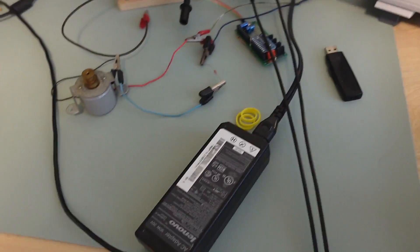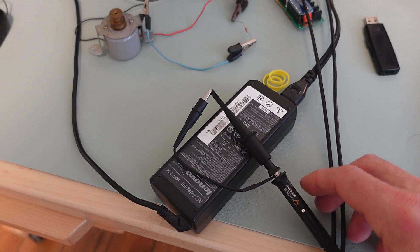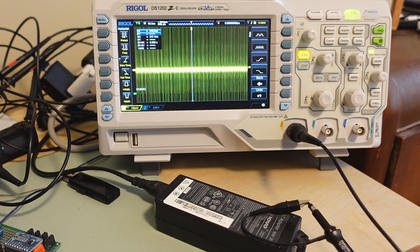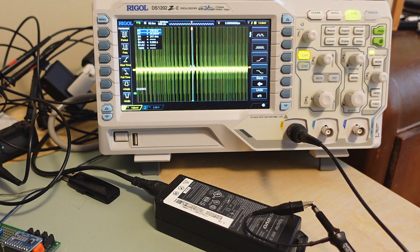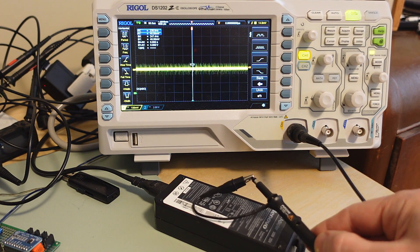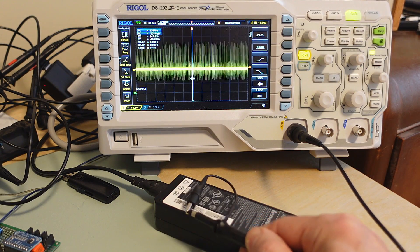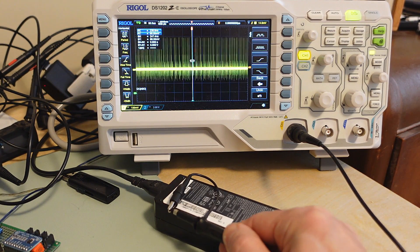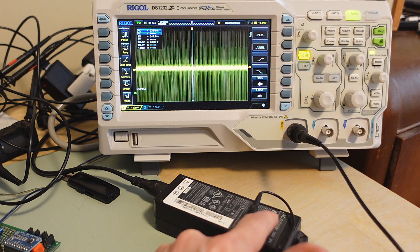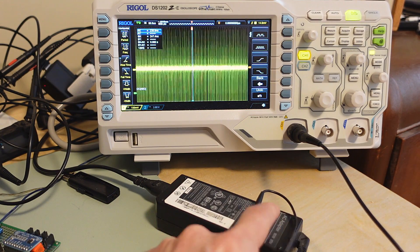First thing I'll do is try to probe what's going on inside this power adapter with a simple inductive loop like this. I'll just hold this loop on top of this power adapter and you can see right here we've got a signal coming out of it. Not so much in the middle, and then on this side we have another signal. That suggests there is a switching type circuit on this side and another one on this end, probably one to condition the voltage coming in and another to produce the right output voltage.